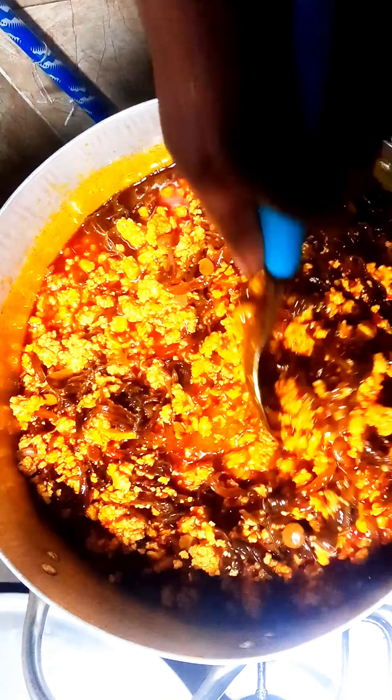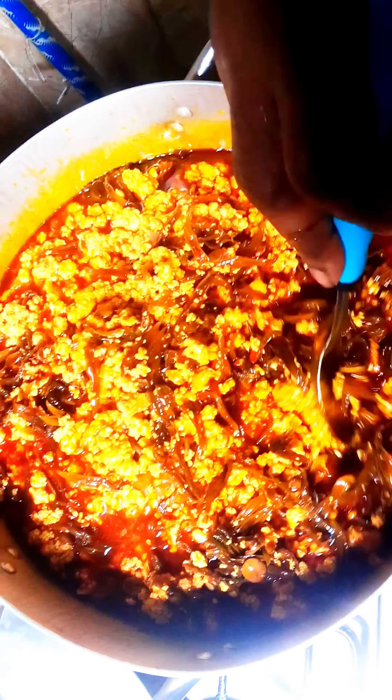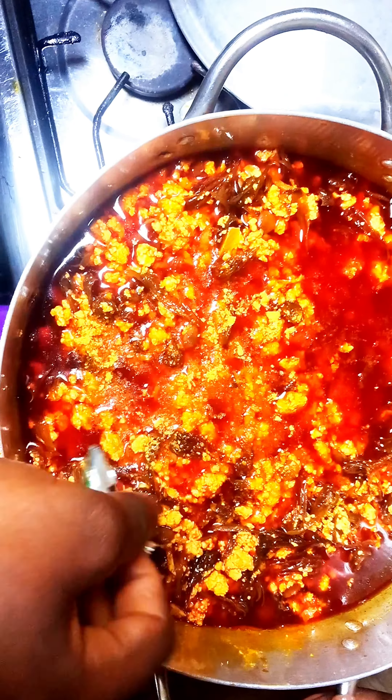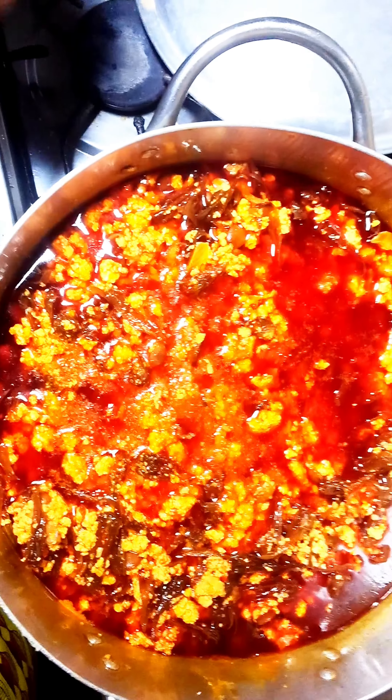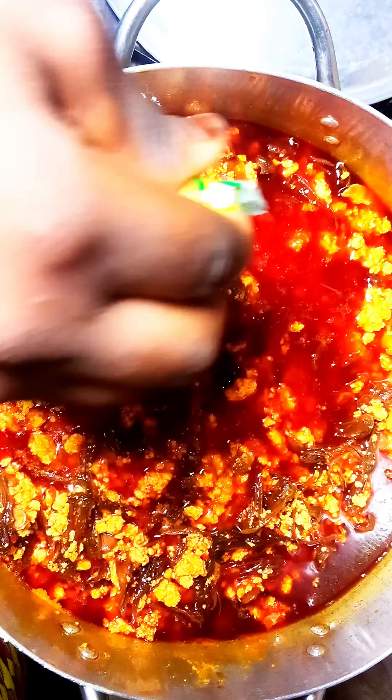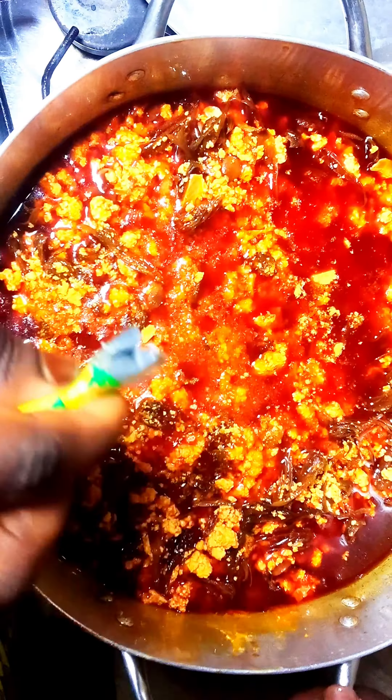After adding your seasoning, you add your protein of choice. You can use meats, fish, snails — anything of choice. We decided we were going to use panla, that is dried stockfish. After this, you cover it for a bit for it to cook.